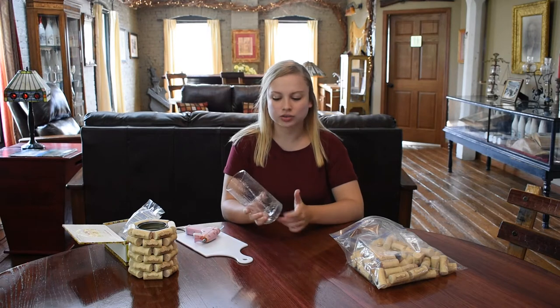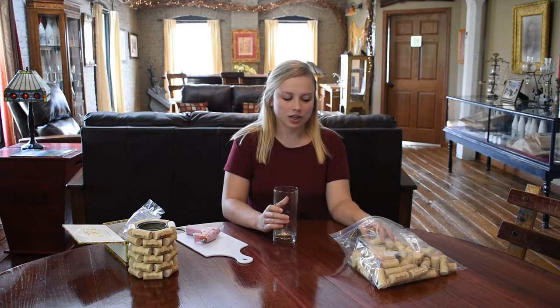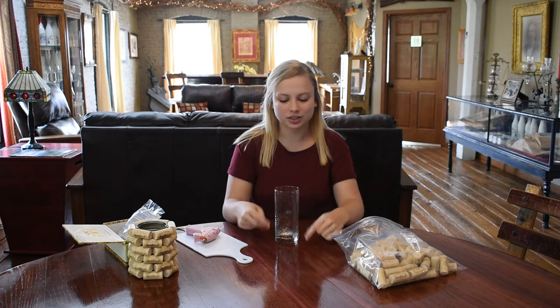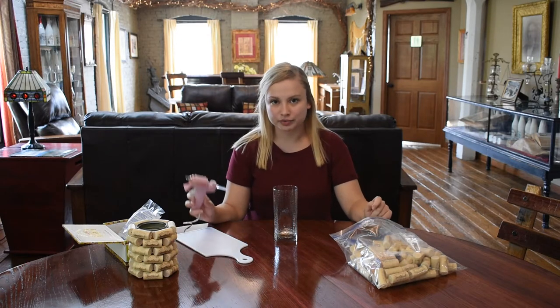You're going to need an old vase, or just one you pick up at the dollar store or something like that — this is going to be the base. You're obviously going to need a lot of wine corks, enough to cover the entire outside of the vase, and some hot glue.